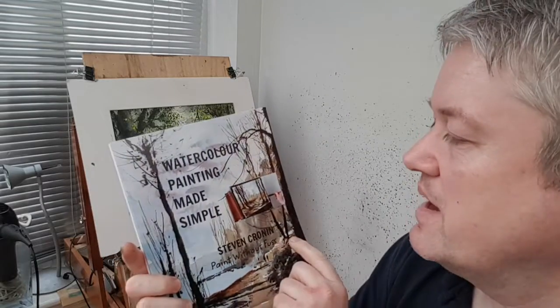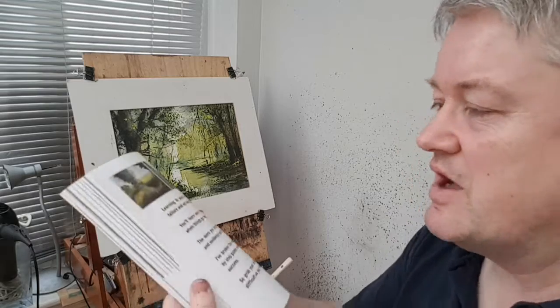Quick plug of my book, Watercolour Painting Made Simple, available on Amazon — details in the description below. If anyone's been kind enough to buy it, just give me a quick review on Amazon, which will help me out.